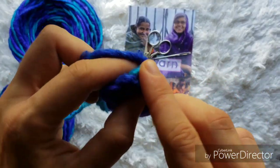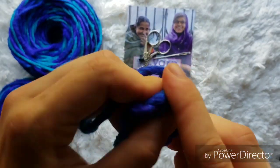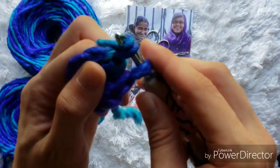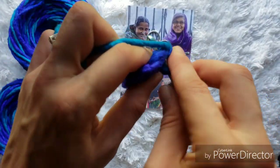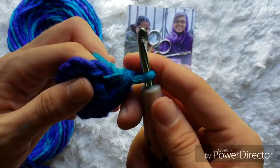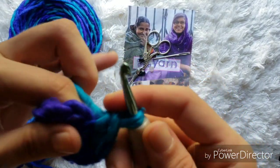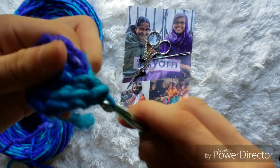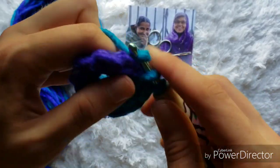Going directly into that first single crochet, we're going to work two single crochets — one, and then going back into the same stitch, two. Going to the next stitch: one, and into the same stitch, two. We're going to repeat this all the way around until we get to the last single crochet.